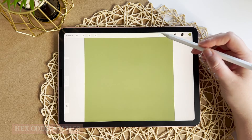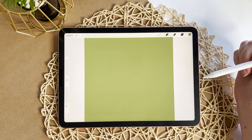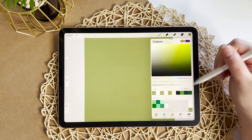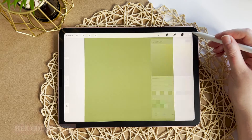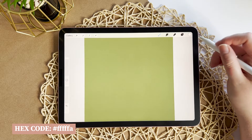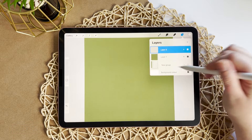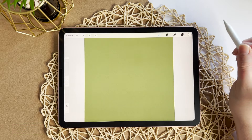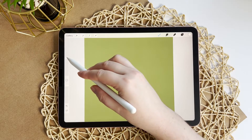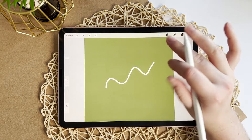Next I'm going to use the monoline brush from the calligraphy category that comes free with Procreate, and I'm going to choose my off-white color. You can choose any colors you want, but if you want to follow along the hex code will be on the screen for you. I'm going to create a new layer and I'm going to use the brush at 100% — that looks about big enough, we might tweak it a bit later.